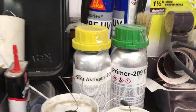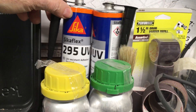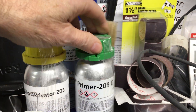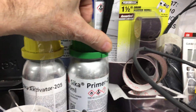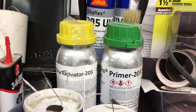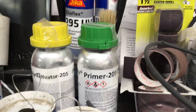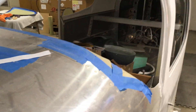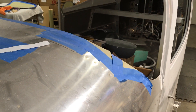I'm using the Sikaflex product for gluing the windows in — it'll be the 295 UV, then the activator and the primer. My understanding is the primer is different based on whether you're going over fiberglass or metal, and since everything will be fiberglass except for the leading edge of the windscreen, I'm not too concerned because that'll have a fiberglass overlay over the top of it anyway.